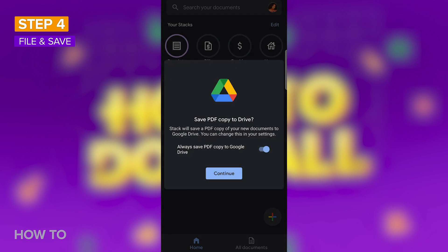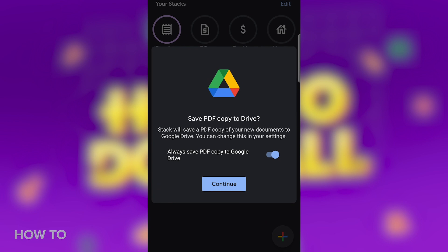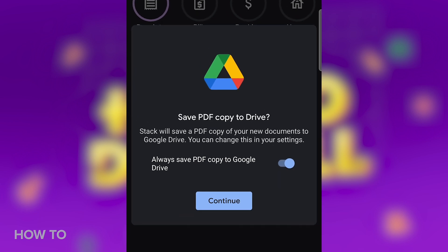You'll be prompted to save a copy to Google Drive. This allows you to access your documents from other devices without the Stack app itself.